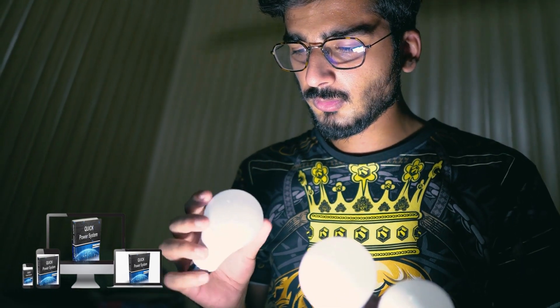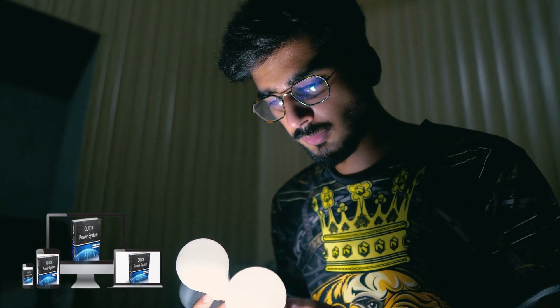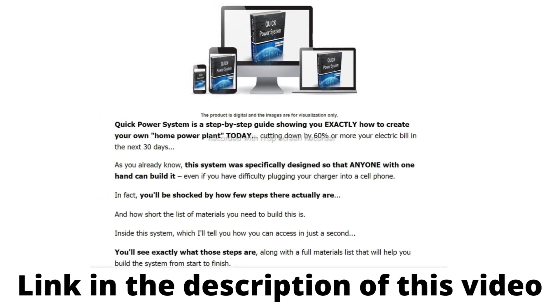Hello everyone, in this video I will tell you the truth about Quick Power System — what it is, how it works, and if Quick Power System is worth buying. Watch this video until the end to not miss any details.